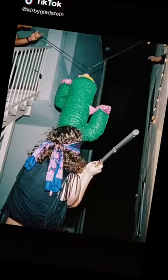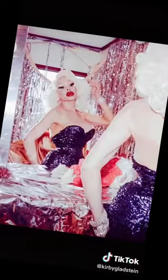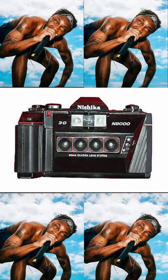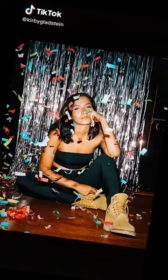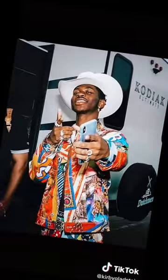The other day, I found some photos by Kirby Gladstein. These were taken on a unique camera from the 80s — multiple lenses exposed multiple photos at the same time. Developed, scanned, and edited into a GIF, you can bounce between the photos and get a really interesting parallax effect.